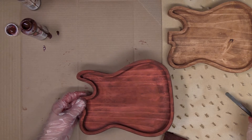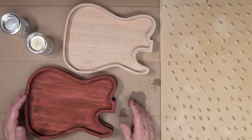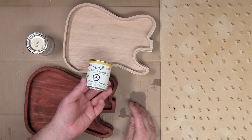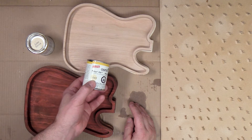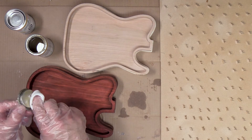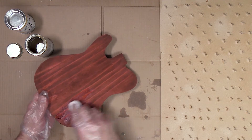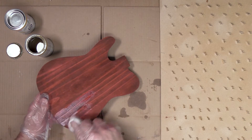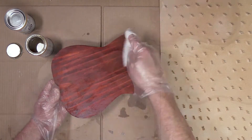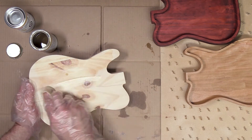Once I've finished applying the stain, I'm going to set these guitar trays down onto my pegboard until dry. To finish these trays off I'll be using Osmo 3043, a hardening oil that's typically used on floors or furniture — I found that it really does a good job at popping the grain. To apply the Osmo I'll simply be wiping it on with a rag and wiping off any excess. I'll be applying two coats of the Osmo, letting the first coat dry overnight before applying the second coat.